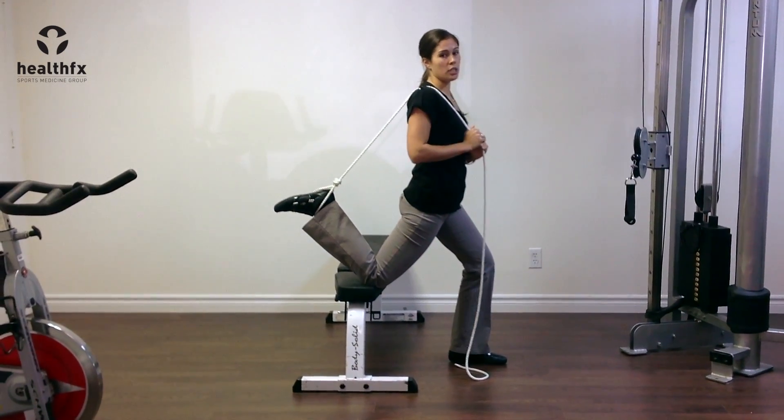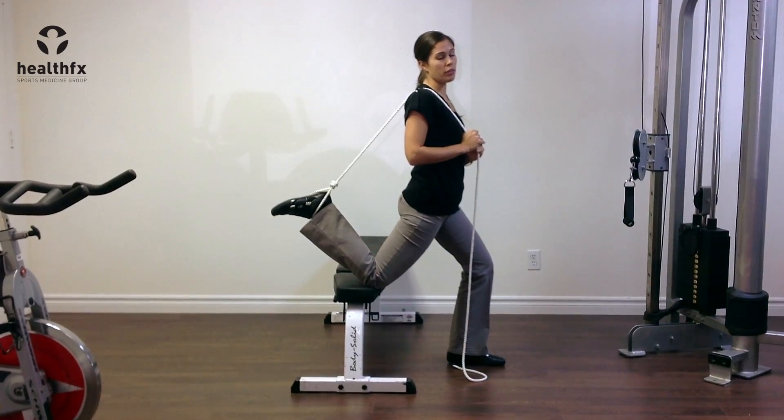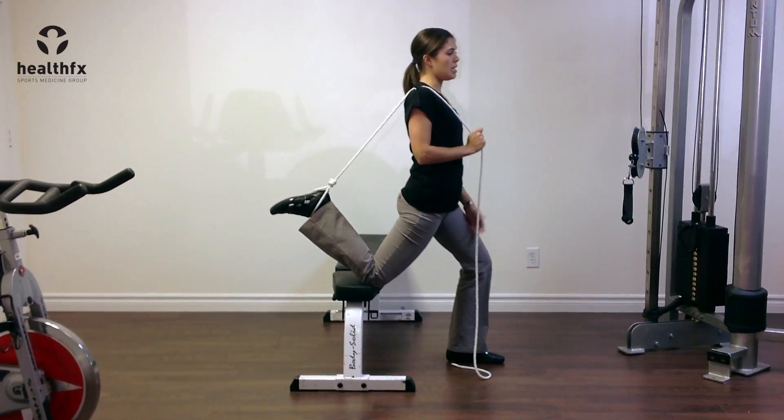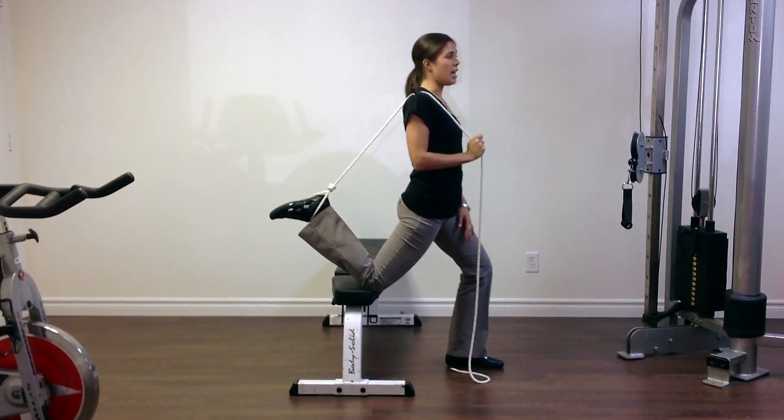Once you're in that position, you want to hold this for at least 30 seconds. We usually recommend 30 seconds to even up to a minute, and you want to repeat this a couple times, usually a couple times a day.